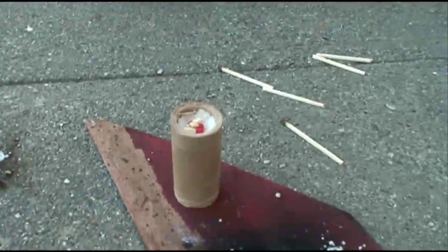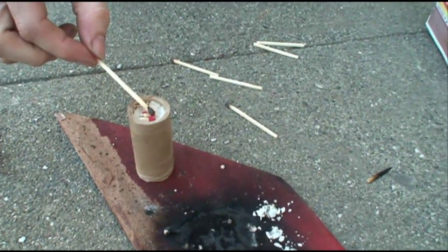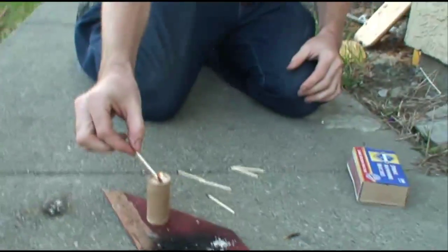Try again. Next time. It's packed in a tube this time. Ready? Get ready to back away.